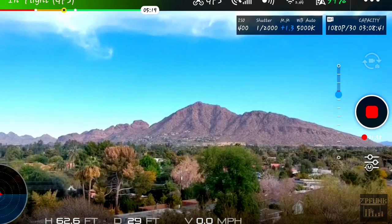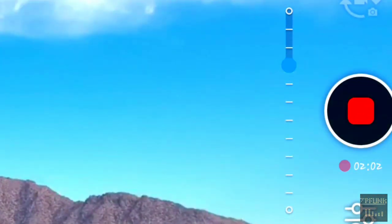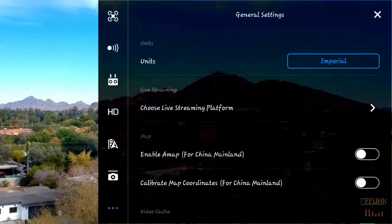Now when I roll the gimbal wheel on my Spark controller, I can point the camera way above the horizon line. On screen, the blue dot on the gimbal slider won't go above the little red line, but now it thinks our horizon is way higher than it actually is.